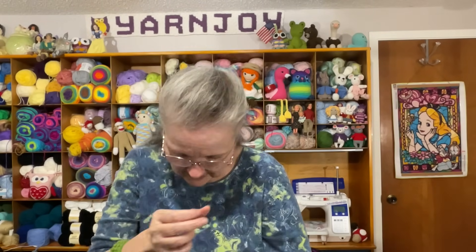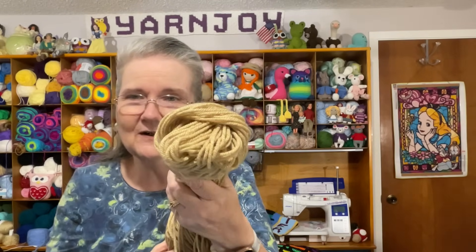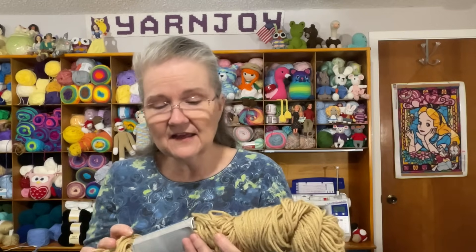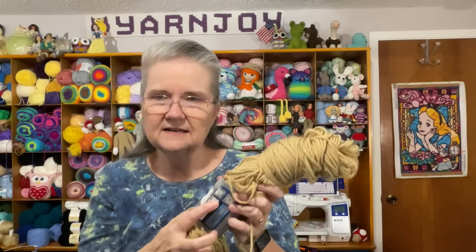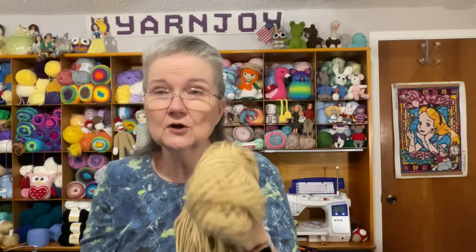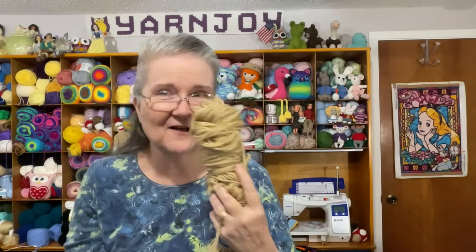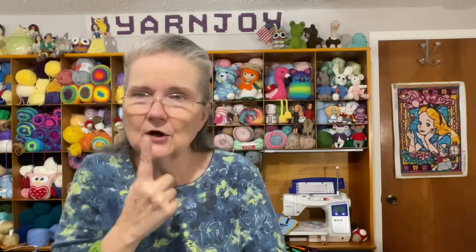Bluey also has a tan-colored snout, so I picked out a yarn in the colorway Light Taupe — I love this yarn. And then of course I'll need black for the nose and eyes, and I did pull out some white to use for the eyes as well.